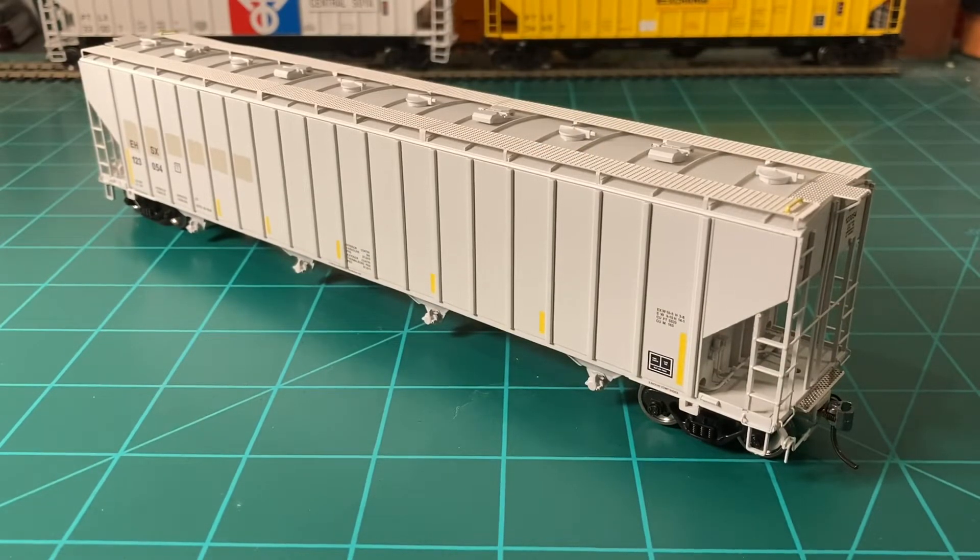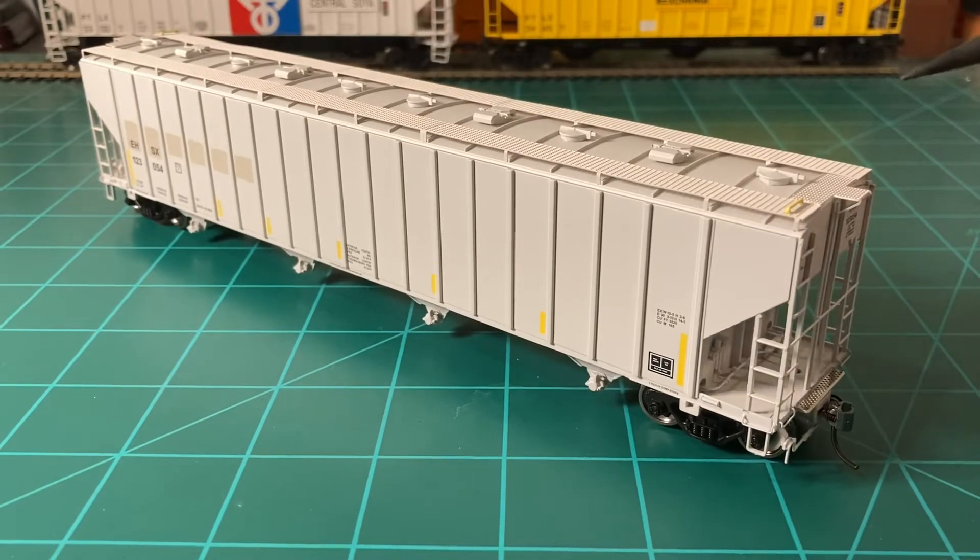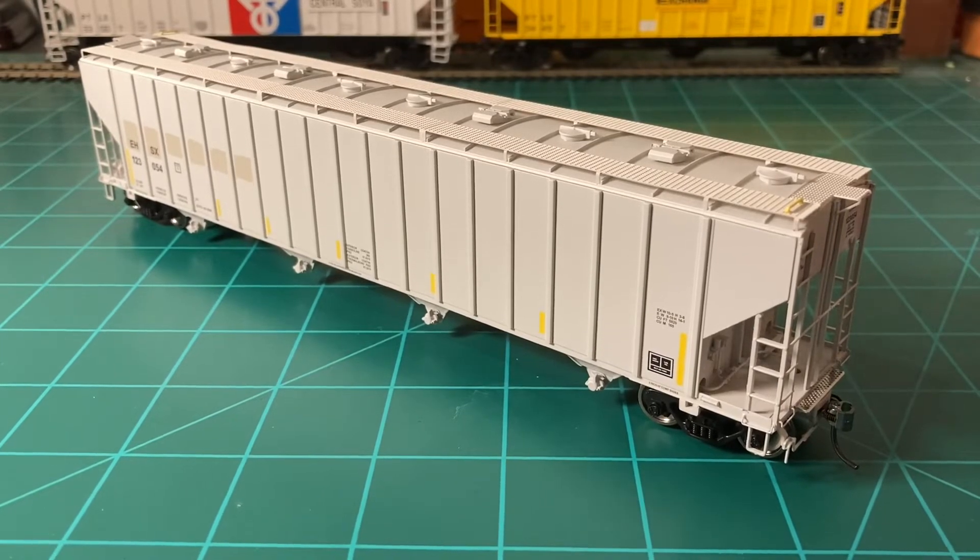Let's start from the roof and work our way down. We have some very nice etched metal roof walks here, and I think these look very good — I really appreciate the time they went to making these. The tops of freight cars are the first things that most people see, so having the top of the car look good is pretty crucial, and I think they knocked this out of the park. You can see these hatches here are very fine and molded very well — they look very accurate. You've got nice ridges on the roof, and just the roof alone looks very superb. I'm very impressed with this car.